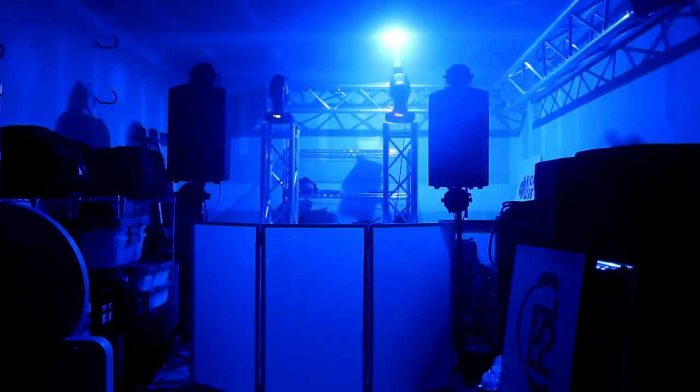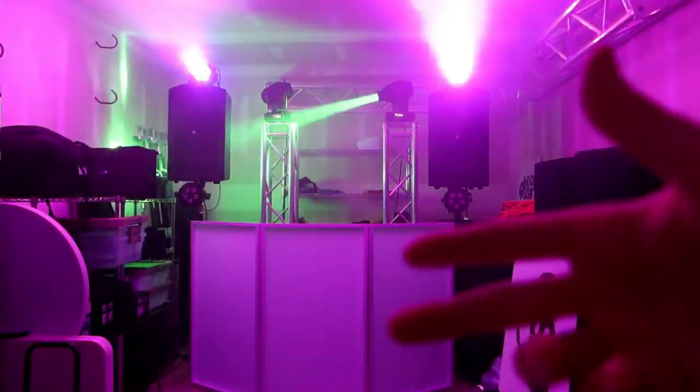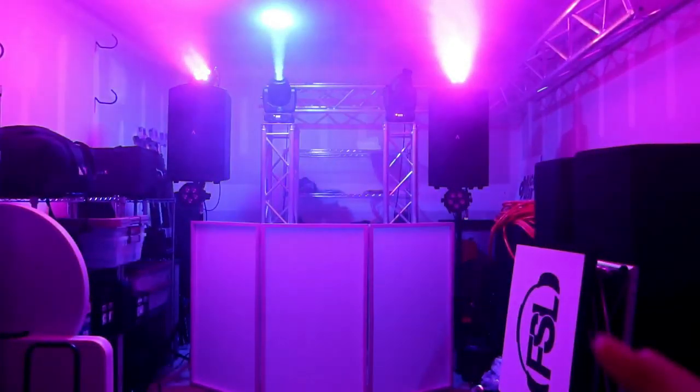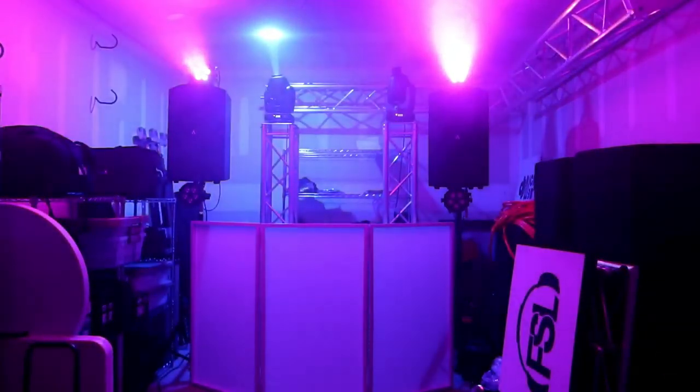Layering lights - shutting off the pars and doing dramatic beams, having wash lighting on the dance floor at all times while movers layer on top - this is a lot of stuff we'll talk about in terms of programming your lights to music, which we'll get into in video three on DMX programming. I also want to add that a lot of you are going to comment about not being able to use haze or fog - I'll get into that in a separate video. I've had no problem using haze at all my events, and there are methods to work around fog restrictions.